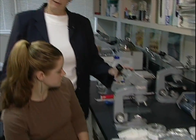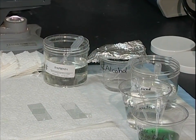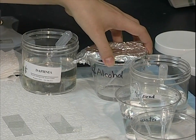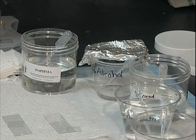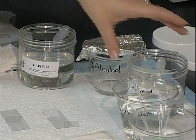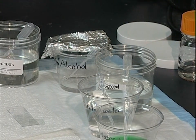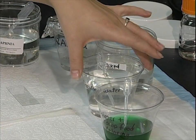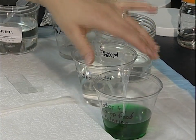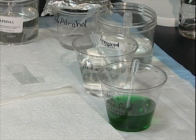Let's take a look at the lab materials we have set up today. First we have the compound microscope. Next we have a container of Daphnia — a small culture. Next we have our 10% alcohol solution with a little piece of foil across the top. We also have a container to put the Daphnia we've already viewed, since we're going to be introducing alcohol to some of them — we want to keep them in a fresh solution. Then we have distilled water and our colored water for demonstration.